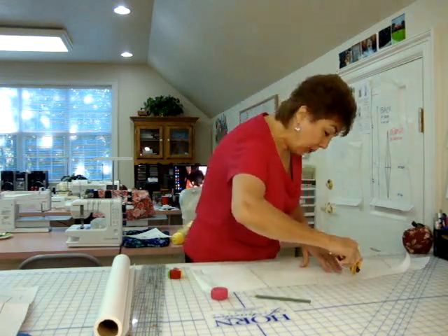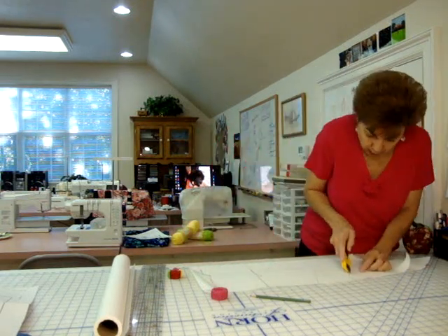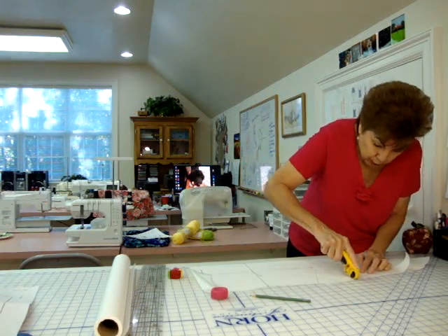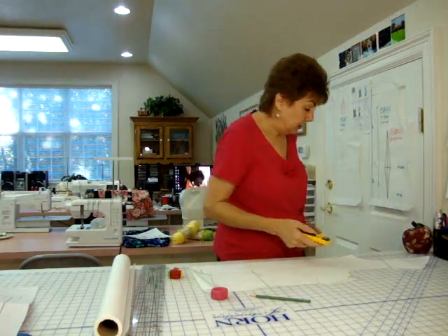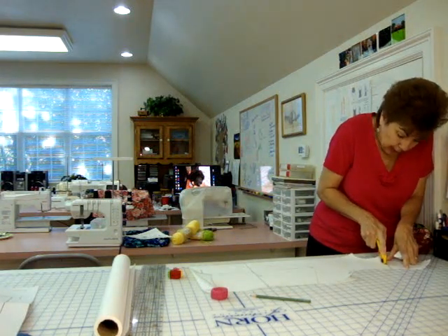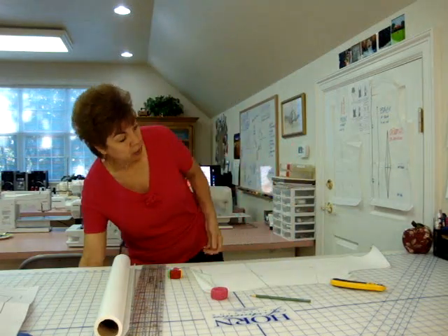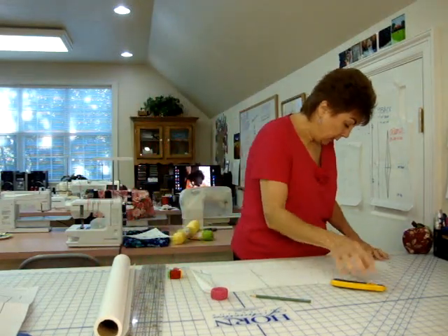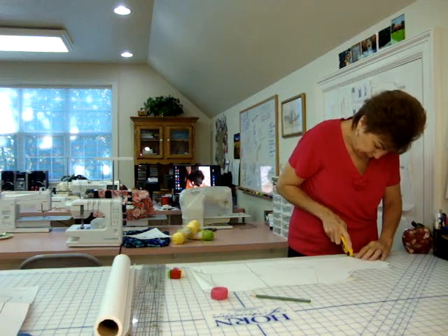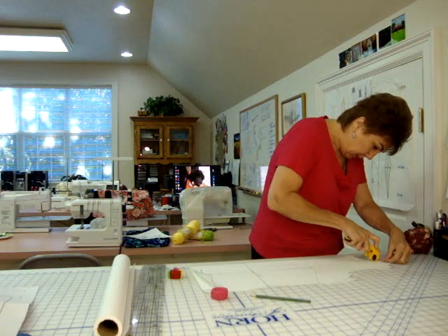Every time I make a pattern I'm liable to use different darts and different dots because my weight changes. Sometimes my chest is 42, sometimes it's 41, sometimes it's 40. And when you're cutting out a Sure-Fit Designs blueprint for knit, you're supposed to go in one or two dots. So some places I go in and some places I don't.